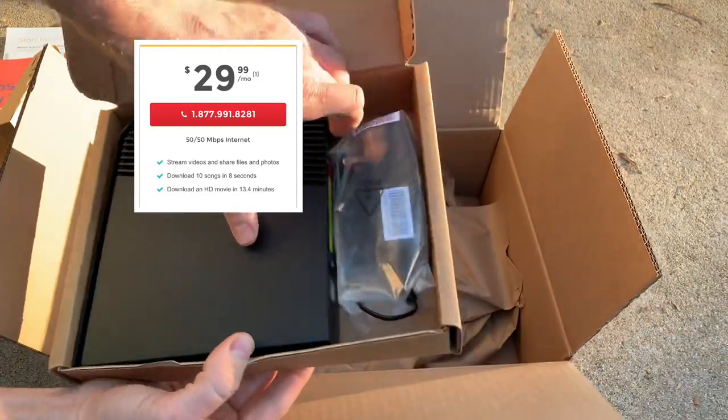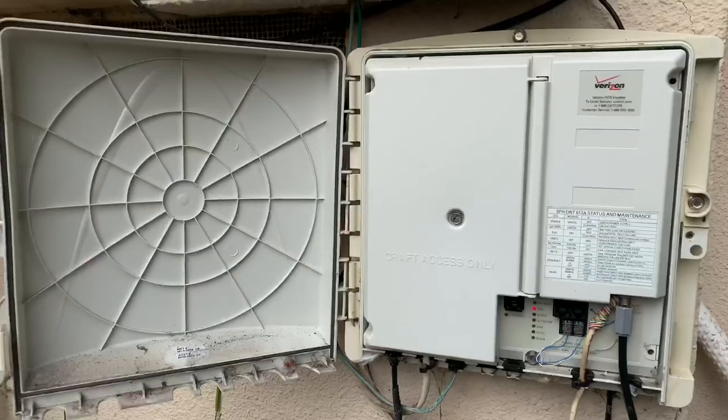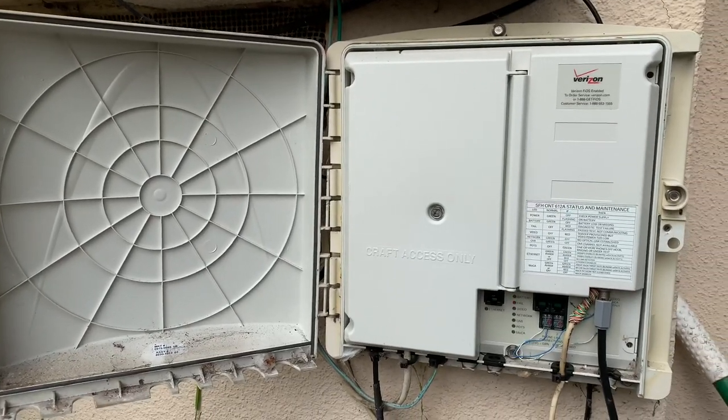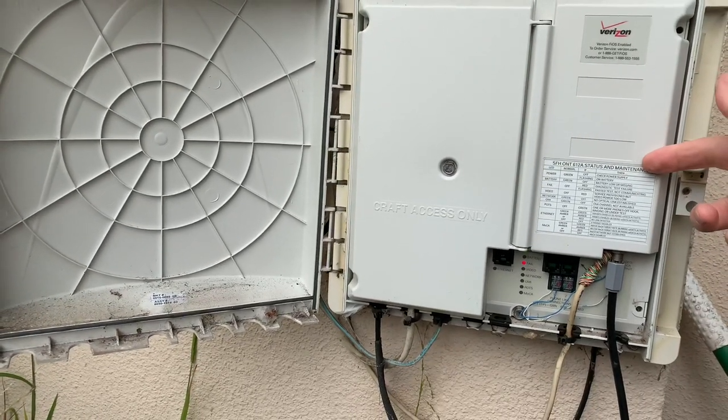So let's see how it all installs — I'll give you a box full of wires and routers and things, and here's how it all goes together. Here's what it looks like outside the house. In my case, I've already had Fios before, so I have this box outside of the house.